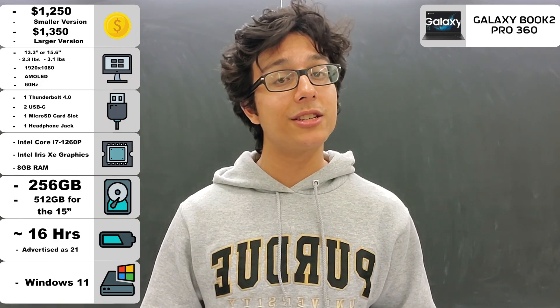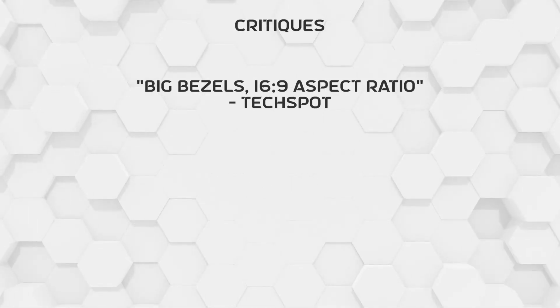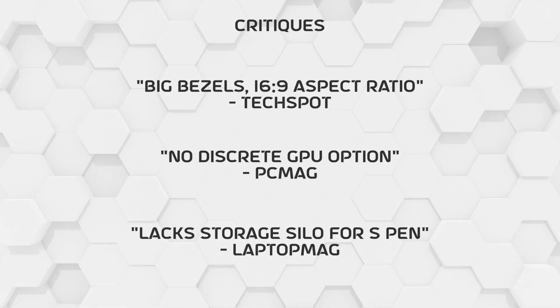And lastly, the laptop runs Windows 11. Before getting onto my verdict, here are some reviewer acclaims to keep in mind. The Samsung Galaxy Book 2 Pro 360 was praised for its screen, security, features, and overall design. And it was critiqued for its big bezels on its display, no graphics card option, and lack of S Pen storage.